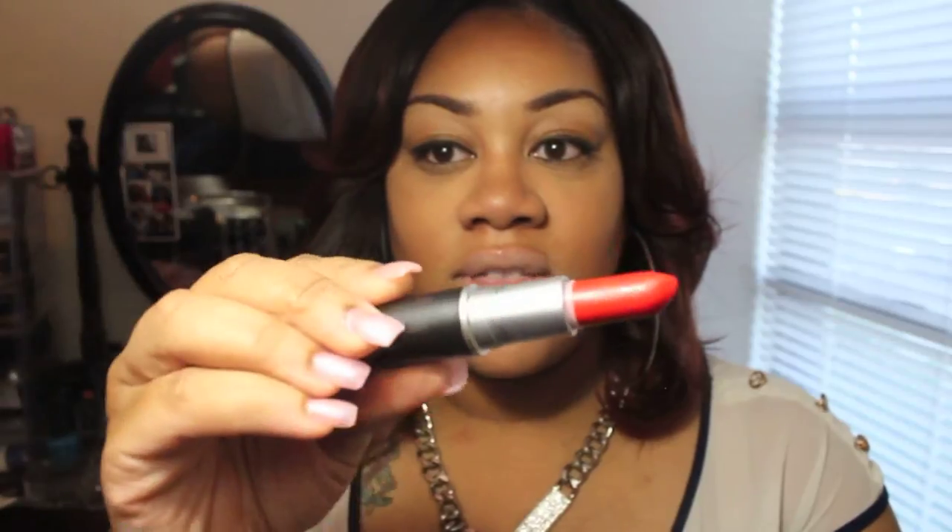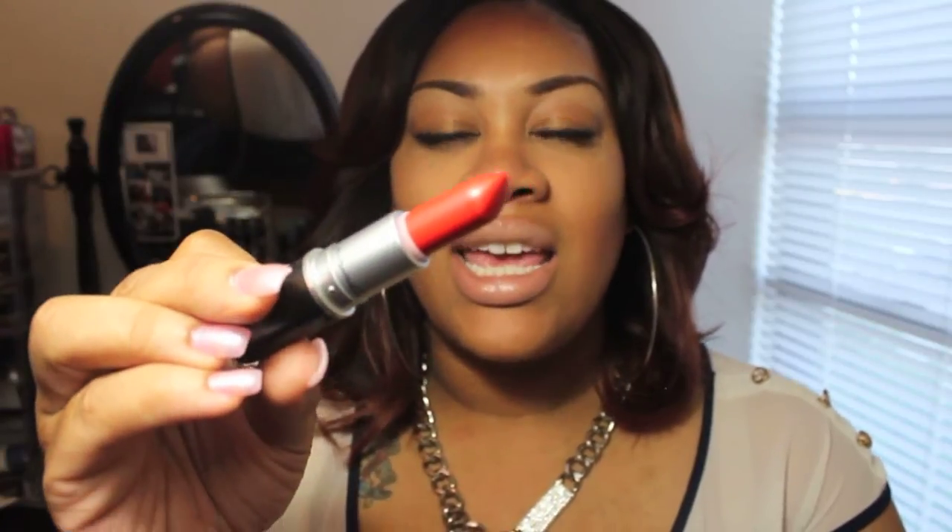Now on to the lipsticks. Two of these lipsticks I have actually been wearing because I picked up some of these items about two weeks ago, and I love them to death. The other two I have not worn yet. The first one I got, which I've been loving for summer, is Lady Danger. This is a gorgeous color — it's a red, but more of a red-orange. It is a matte finish, and it's a really nice color for summer and spring.